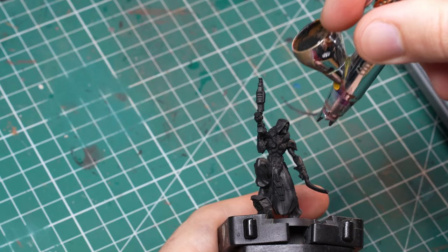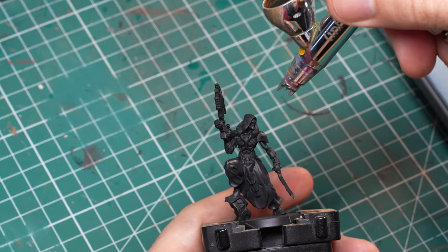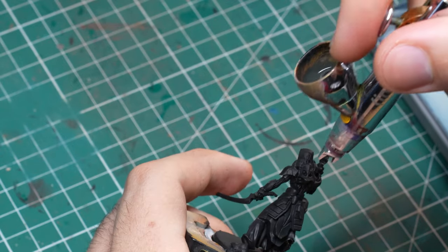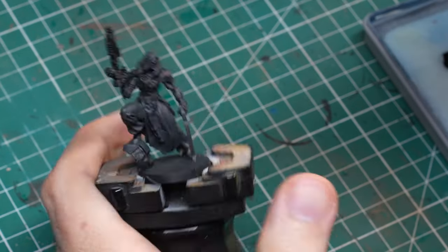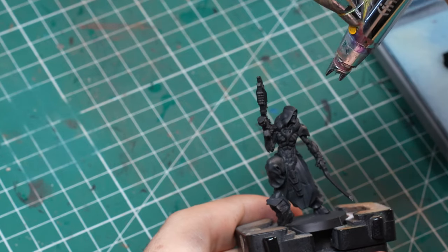I already know that when I do my next Combined Army model like this, I will not actually use the airbrush, because I ended up doing these things by hand in the end anyway. I just painted over many of the layers I did with the airbrush and wasted a lot of effort. It's not completely wasted — it looks cool in the end — but there would be easier ways to do this in the future. Just keep this in mind if you want to copy what I did here.